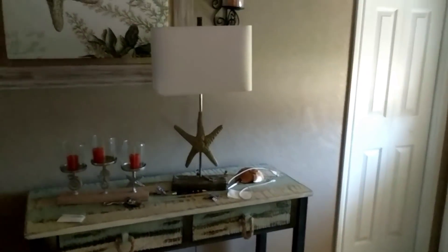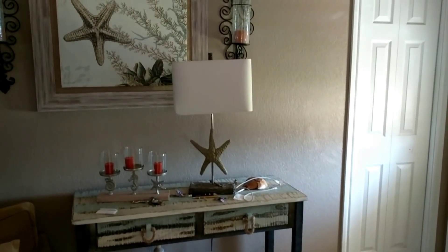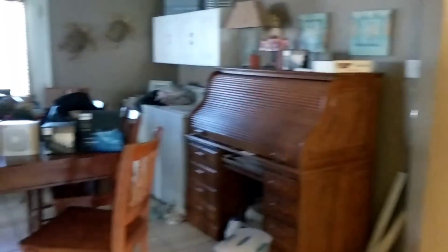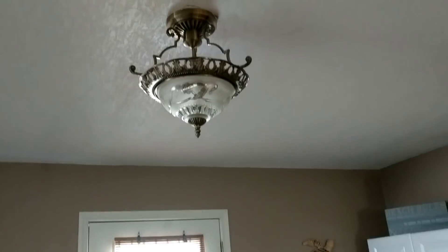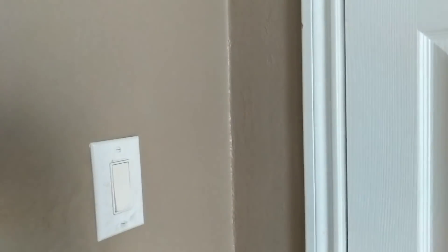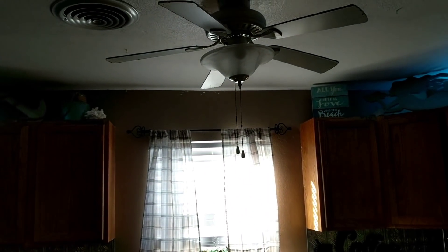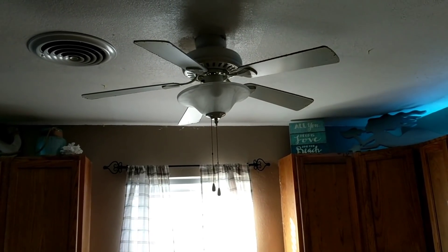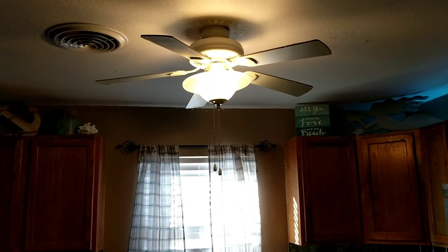You can designate individual bulbs by name — this is a starfish lamp so I'll call it the starfish lamp. 'Okay Google, turn on the starfish lamp.' Over here I have the kitchen table lights just called 'table lights': 'Okay Google, turn on the table lights.' The way smart lights work is you need to leave the power switch on at all times and control them with your voice, because there's always about one watt going to the bulb. If you accidentally switch it off, voice control won't work until you turn the switch back on.